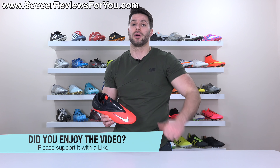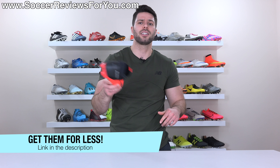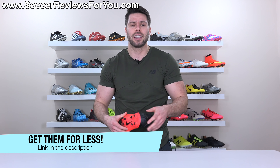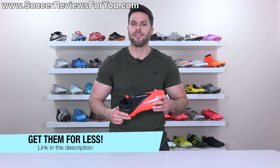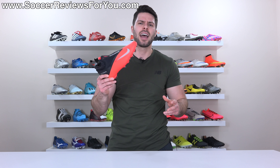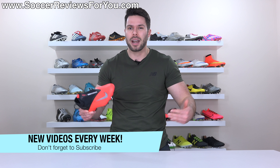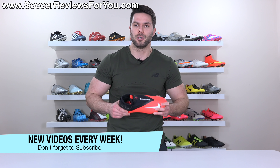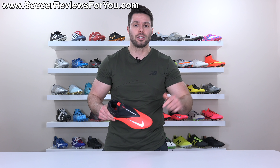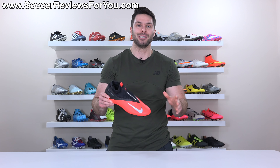Hopefully you enjoyed it. If you did, be sure to support it with a like. If you're interested in some of these for yourself, you can click the first link down below — that'll take you to the review page on my website where you'll find buy now links with exclusive SR4U coupon codes to pick these up below their normal $150 retail price. If you have any questions, leave them down below in the comment section and I'll do my best to get back to you. If you aren't subscribed already, make sure you hit that subscribe button and the bell notification so you get notified when the next video goes live. You can find all my social media information linked in the description as well. Thanks so much for watching and we'll see you in the next one.